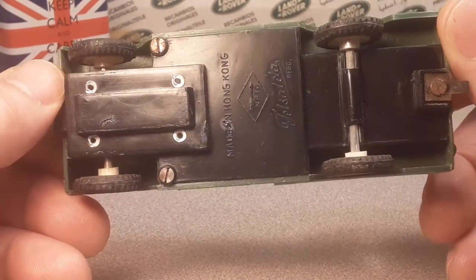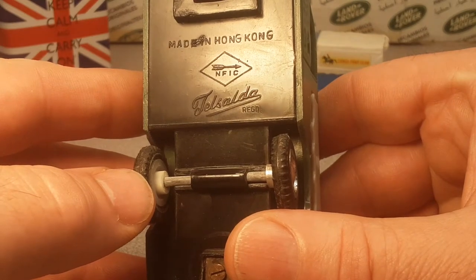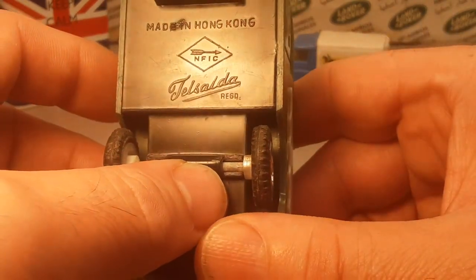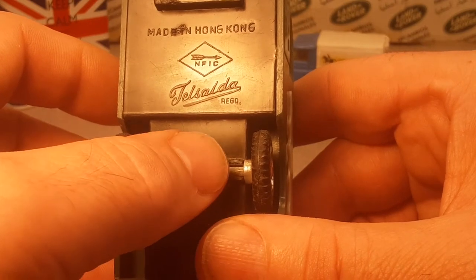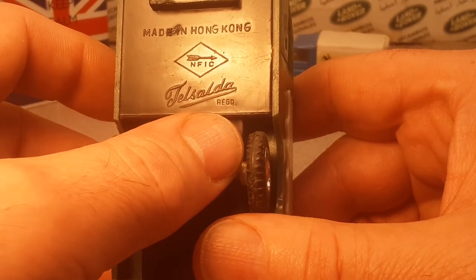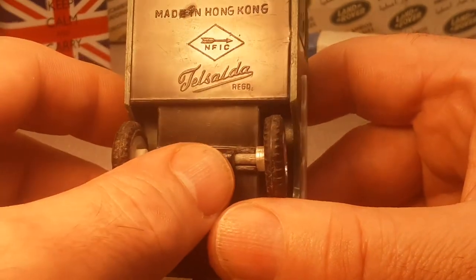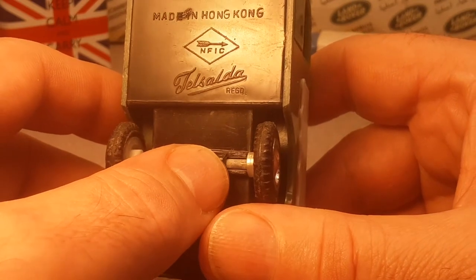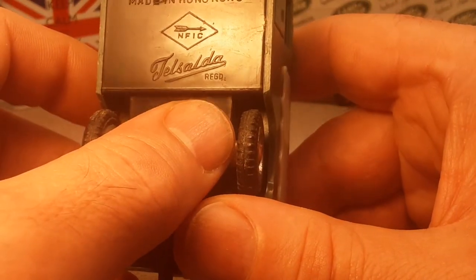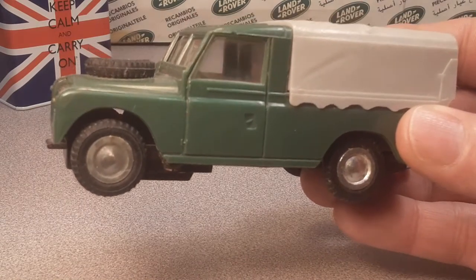What is it? Bam! Check it out. This is a Made in Hong Kong TFIC. I forgot to look up what that means. But this is a TELESAD — I believe that's how you pronounce it. It's made in Hong Kong. This is REGD, that's registered. This is a 1960s model.